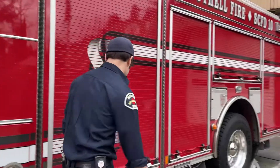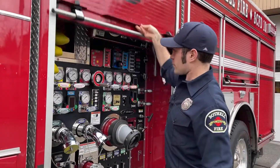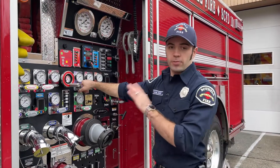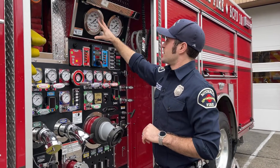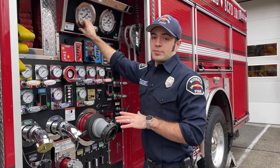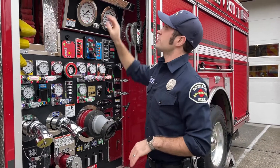Continuing around back, this is what we call the pump panel. This is where the driver gets water to all the hoses. Here are the hoses that we pull. This thing actually has a 500-gallon tank — about the size of a small hot tub — so we can be ready to go on scene, and then the driver will work on getting more water from a hydrant.